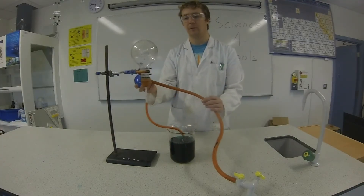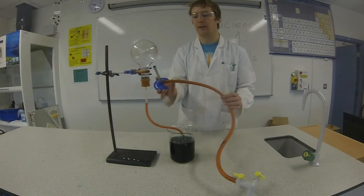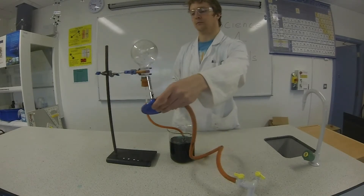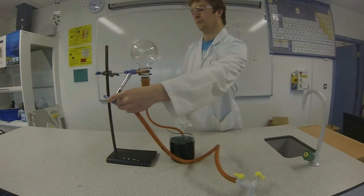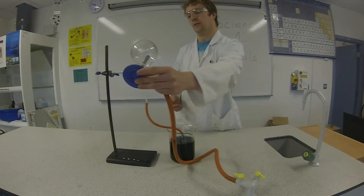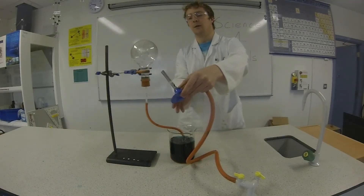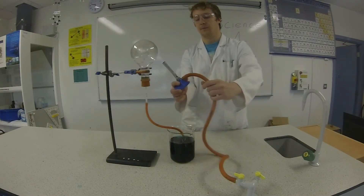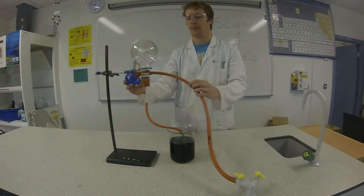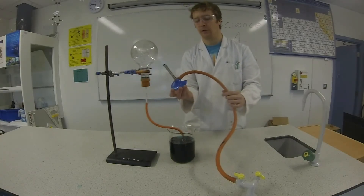So I'm going to heat the round bottom flask up nice and hot so that most of the gas can escape. I'm just going to make sure to heat it from all sides to get as much gas escaping as we can. There are still bubbles coming out so I'll continue heating.